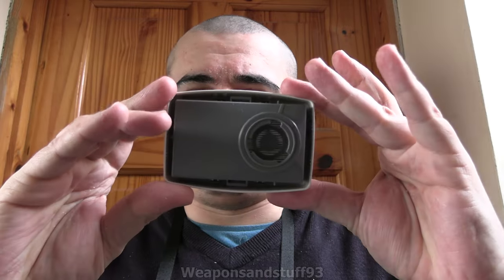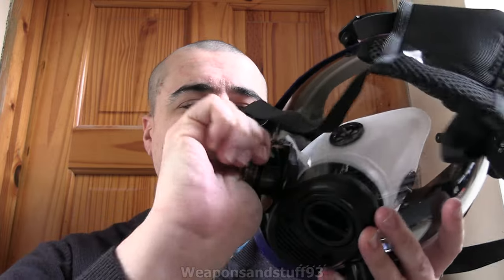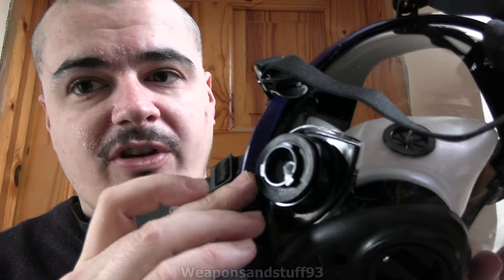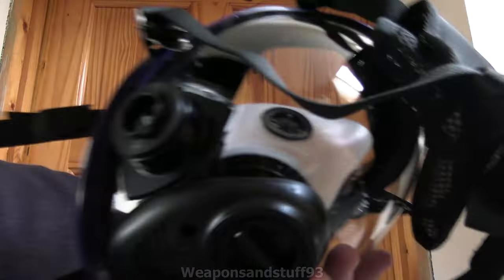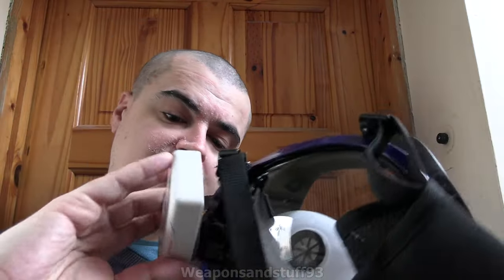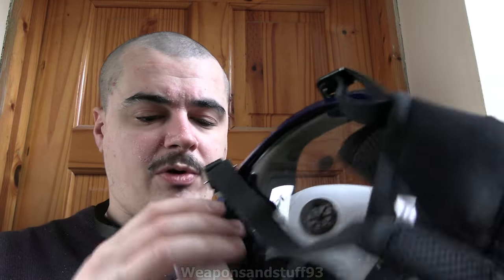Let's test it with the 3M filters. Here we have the standard style 3M particulate filter. Do not lose the blanking plugs - with these you actually have to twist them and then lift them because they work like the 3M bayonet system. There's a big washer there which I assume is to make the airtight seal. Without taking that washer off, let's see if one of these will go on properly.